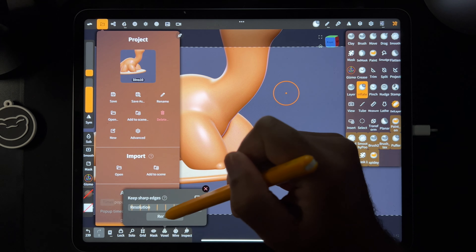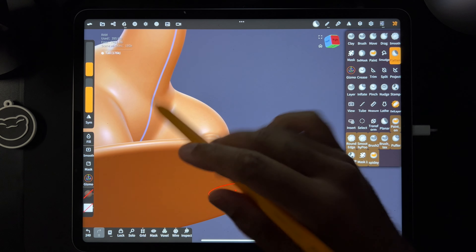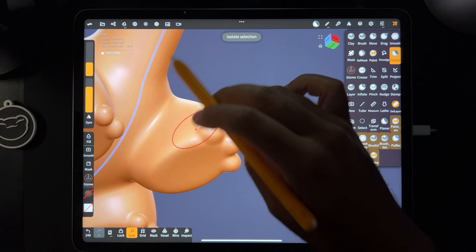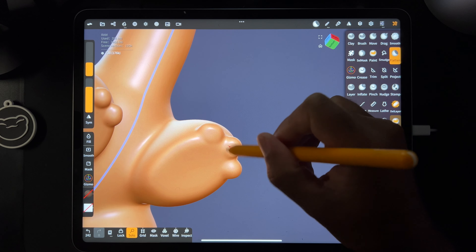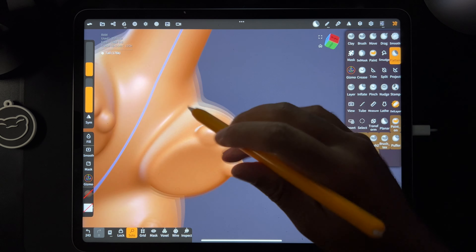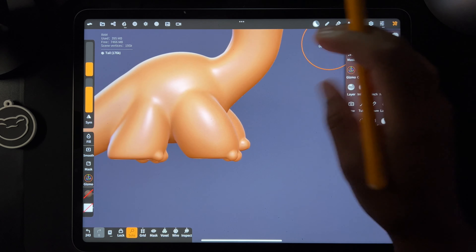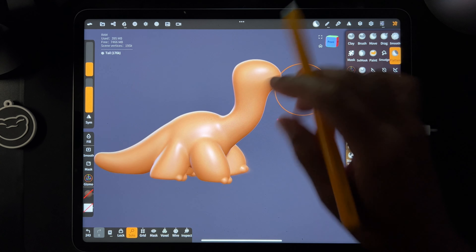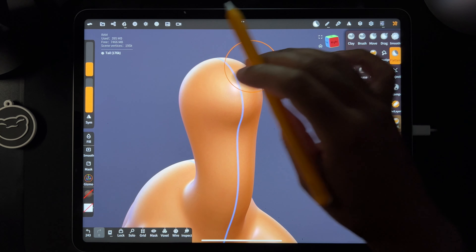Let's do a quick save and then voxel remesh everything again, just to make everything a little bit stronger. I'm going to take flatten and hit solo so I can see the underside — I just want to flatten the flat parts of his little toes. We'll have to trim those again — I'm going to unsolo it. So now we need to make a mouth.